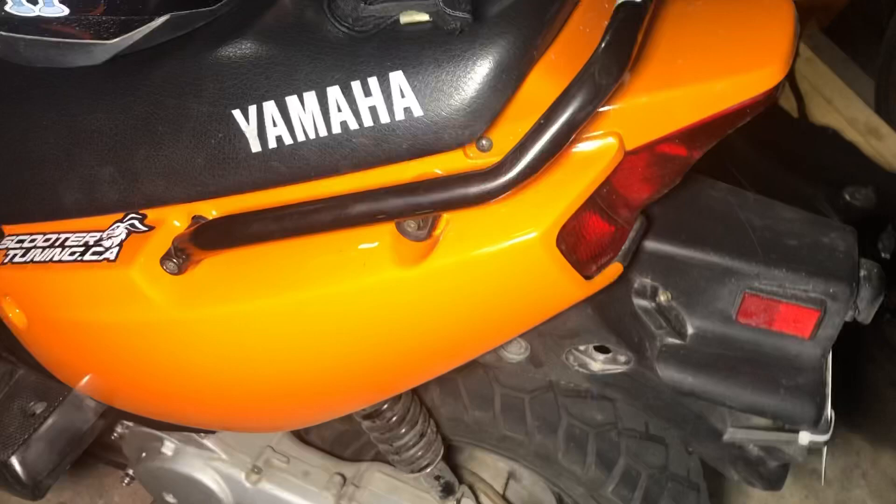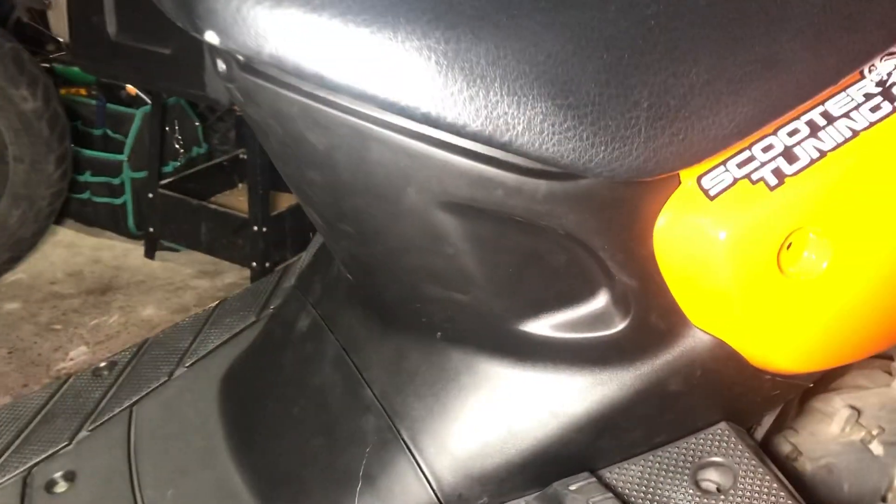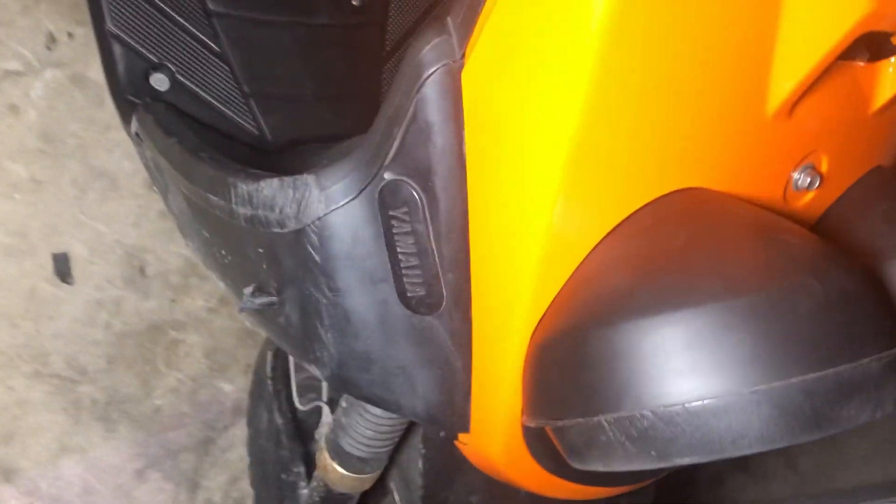Let me go ahead and give you a tour of what was changed. Obviously you already know the orange plastics are on there along with the scooter tuning. I went ahead and changed the floorboard plastics, which are already dirty. This piece, the cover and the floorboard were changed. I went ahead and changed the front cover — I just need to change the bezel now and probably clean this up. I also got the orange front plastic piece.